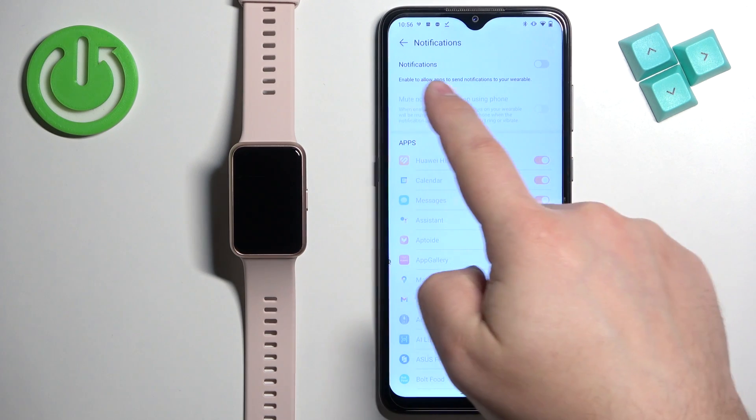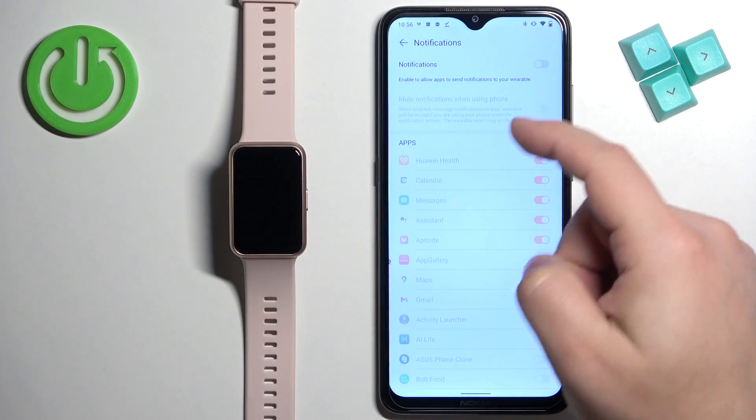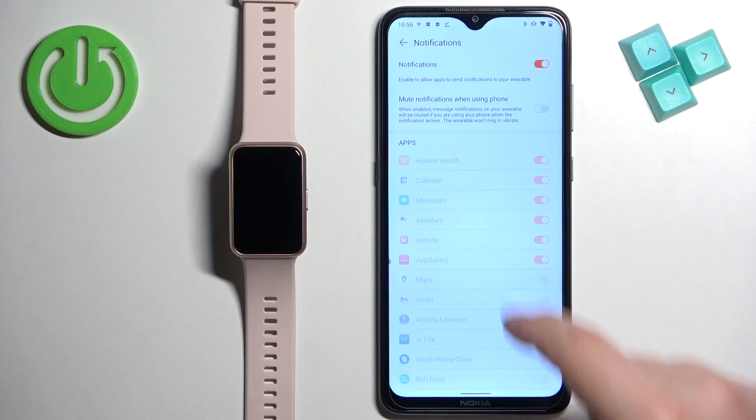Here you can see the notifications toggle and next to it you see the button. To enable the notifications, tap on the button to turn it on.